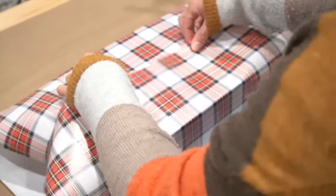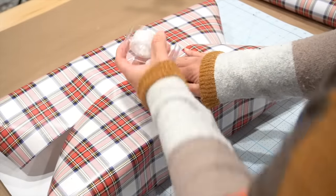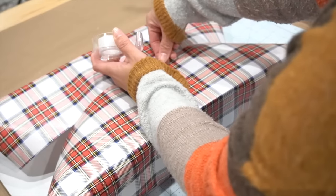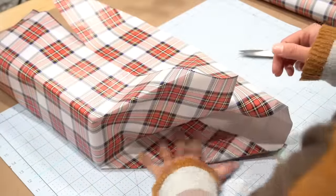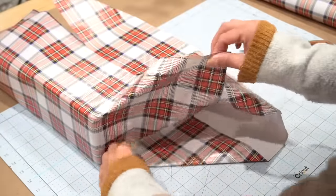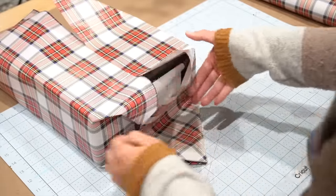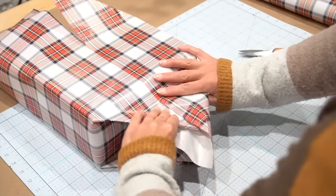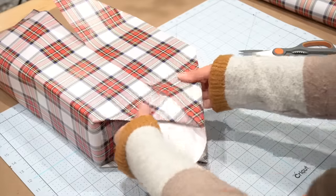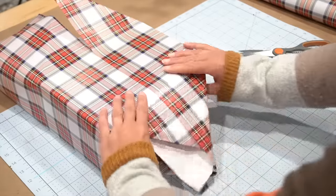For this next DIY, start wrapping your gift like normal. However, you only want your gift wrap to overlap at the very edge just a tiny bit. Take your ends and fold them as you would normally, but we're going to add a little detail to the front of your gift in case you're tired of the same old, same old. You want one triangle on the top and on the bottom. If you have a little piece that's a bit extra hanging over, don't worry — we'll address that in just a second.